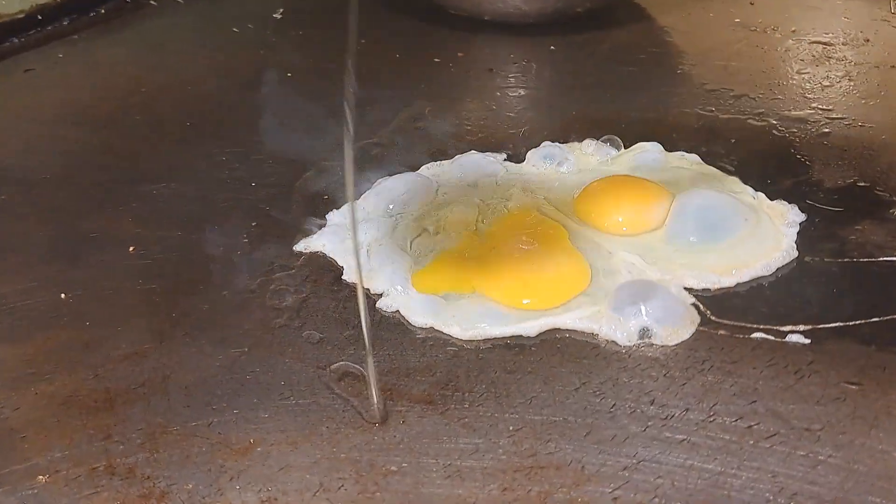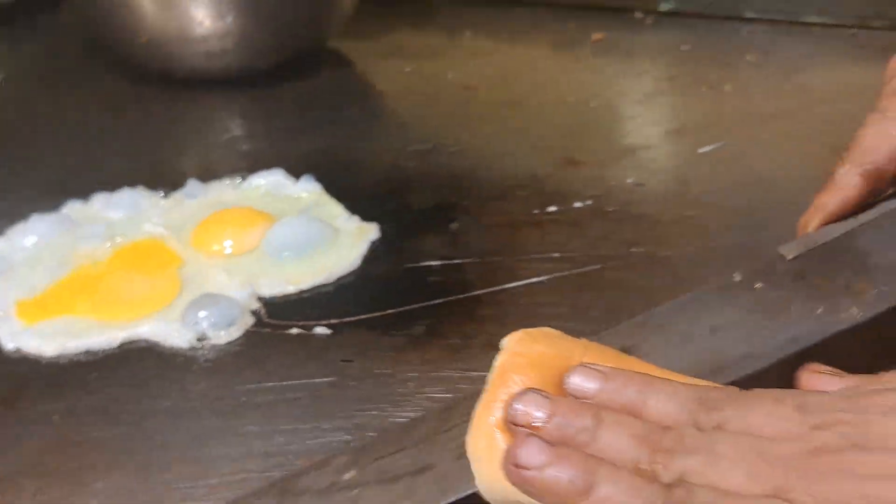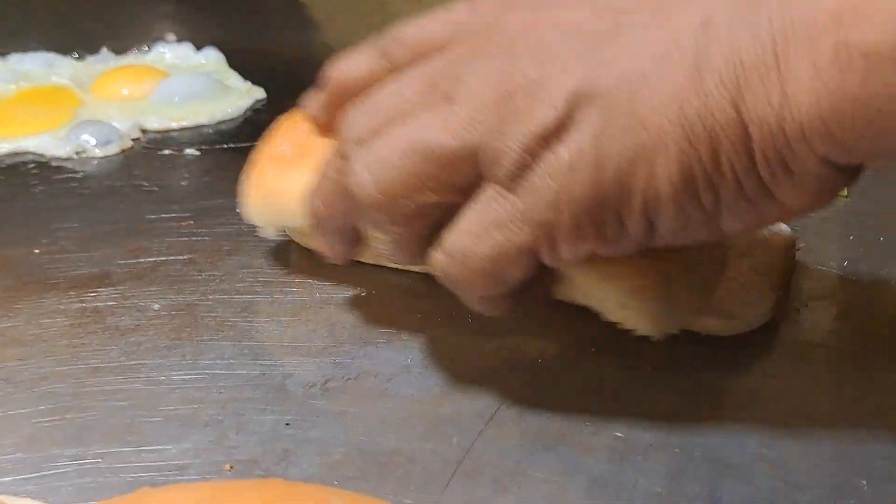I am going to fry two eggs. This is a long bread.